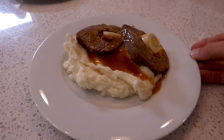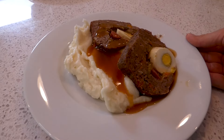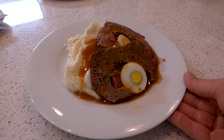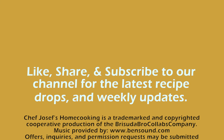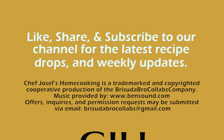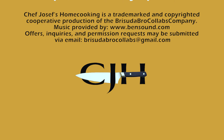Hey guys, if you like what you're watching, leave a like in the comments. Don't forget to subscribe to the channel. See you next time, guys.